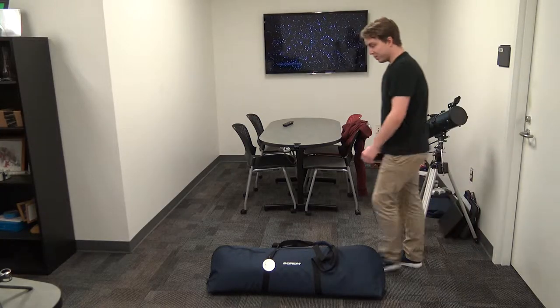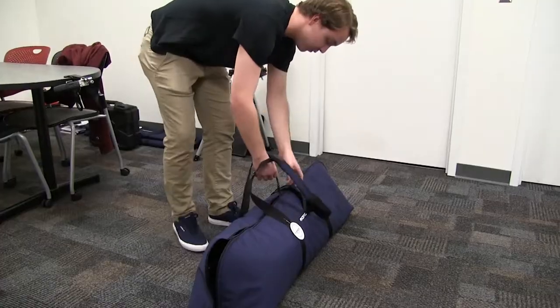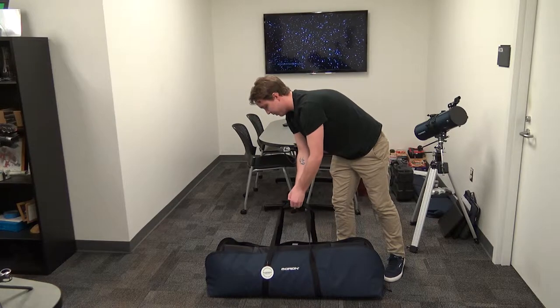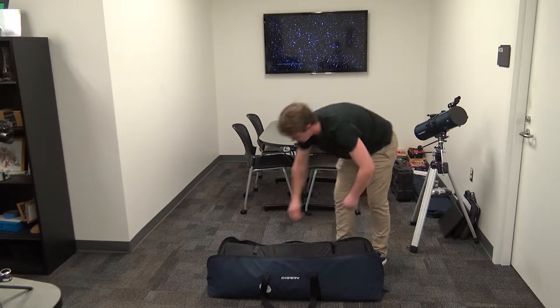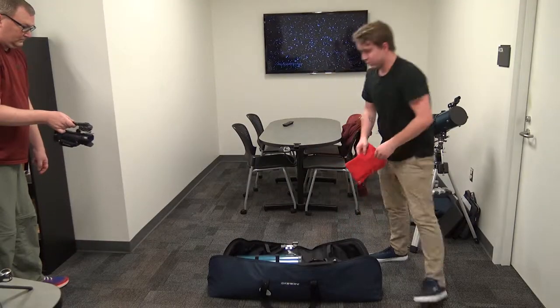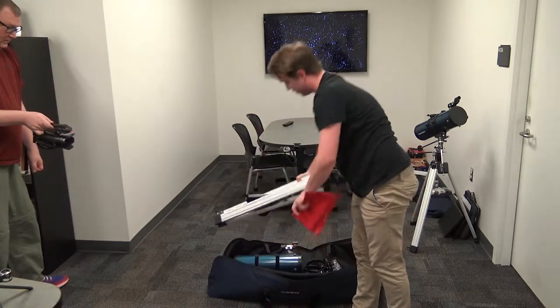Today we're going to assemble the Orion Telescope that you rented out from the circulation desk. First, let's look at what's in the bag when you rented it out. This is the bag of tools that you will have. To start off, laying right here, you can take out the tripod.